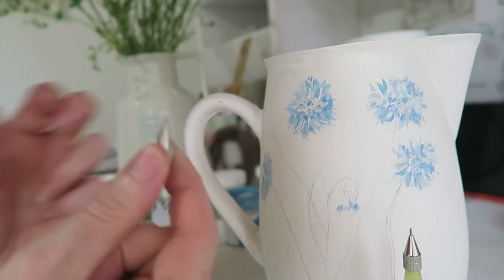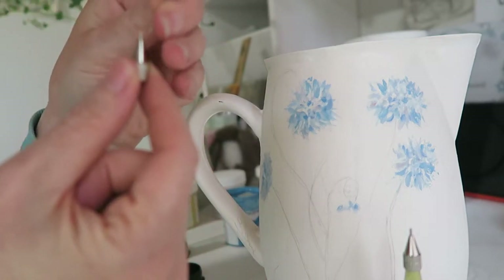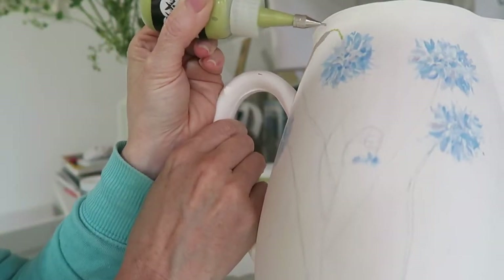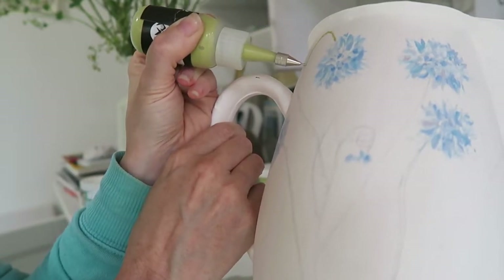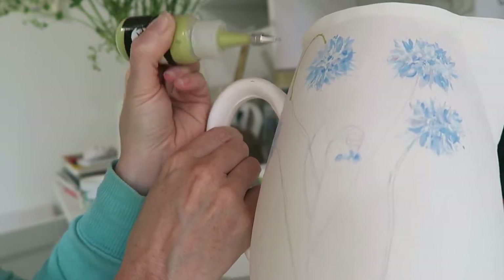You need to make sure that you clean them out and use this little pin to do that. I'm just going over the outline that I did in pencil, and this gives it a bit of a 3D look as well, which is always nice.